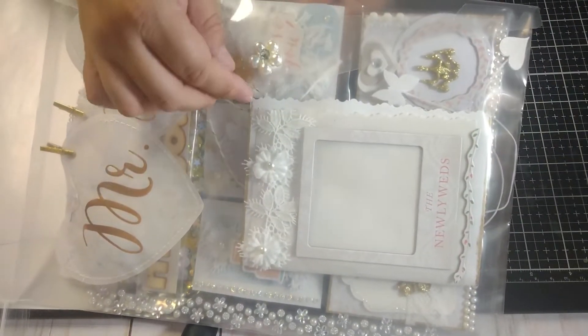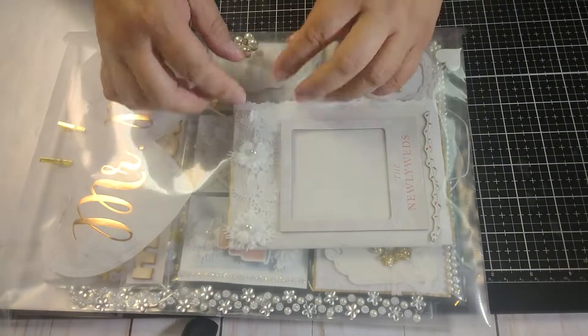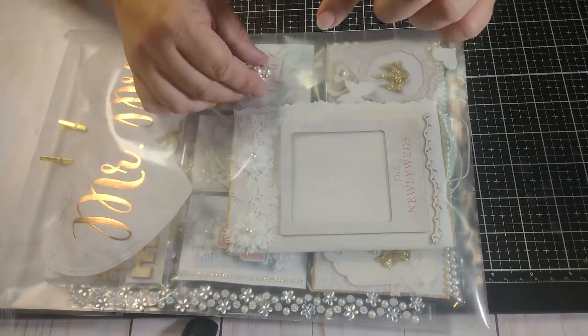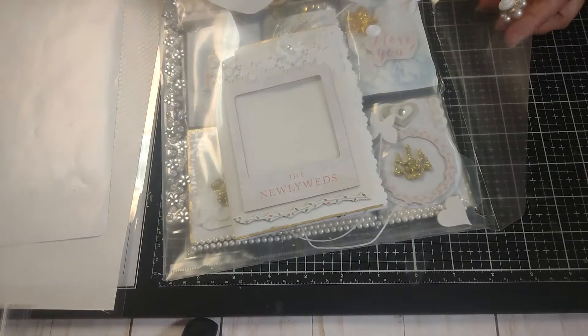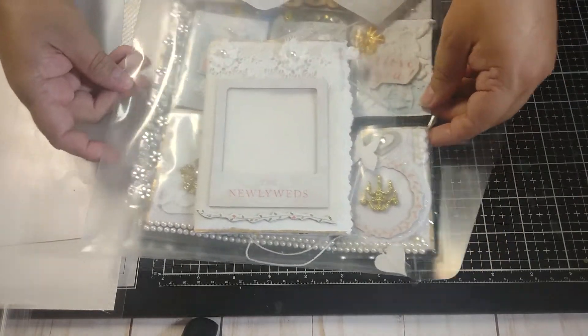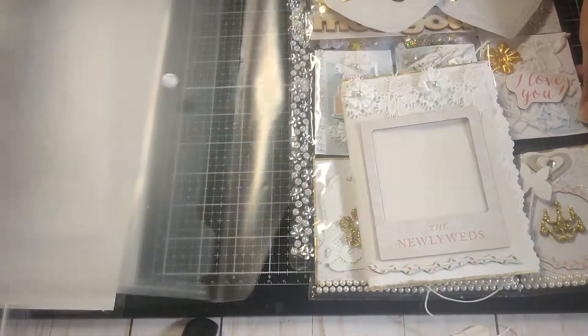And it has this little brooch right here on the opening — the brad snap. Snap, that's what it's called. So then I'm going to show you because it also cut off the way that I did the little booklet.